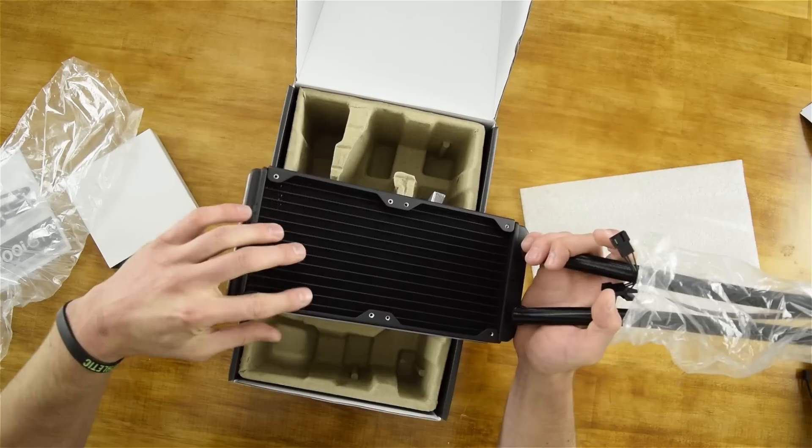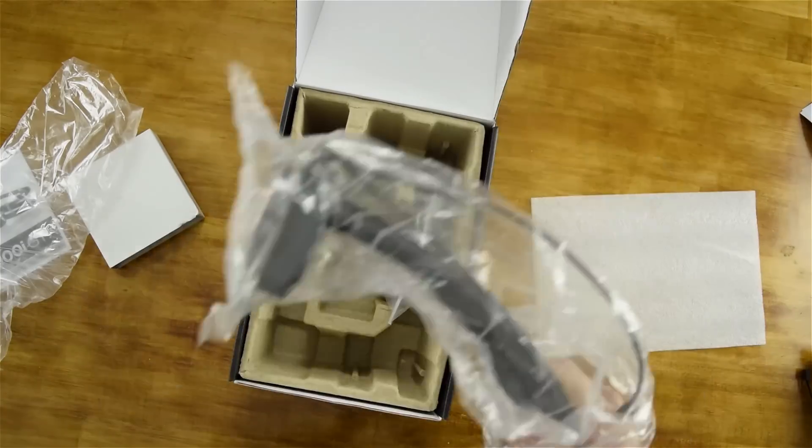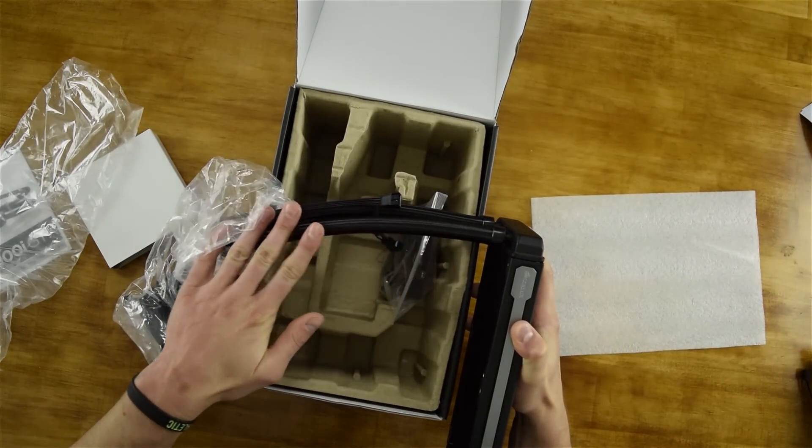We've got screw holes on both sides so if you've got room in your case you can do push-pull fan mounting. Attach the two flexible black braided cooling hoses which feel really nice and soft.